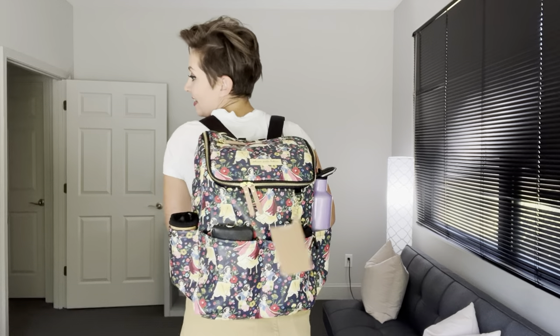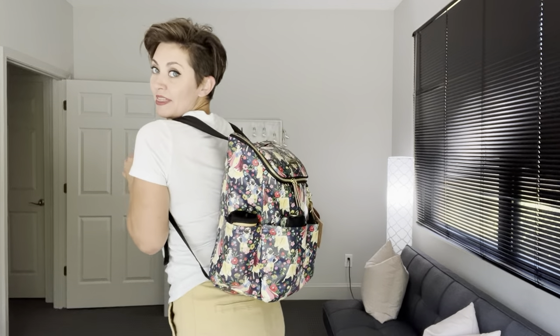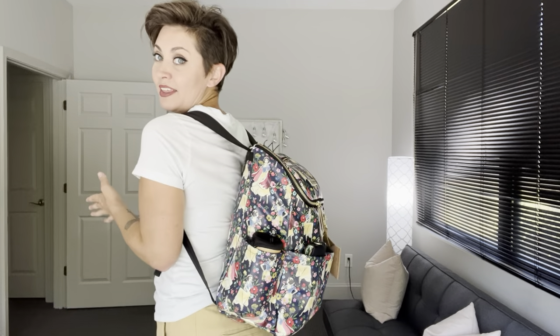Hey everyone, it's Amber from The Sensible Mom and today we're doing a packing video with the Petunia Pickle Bottom Method Backpack. This is in the brand new Disney collaboration print - it is Snow White themed and it is absolutely adorable. This backpack is going to be great for moms with little kids, babies and toddlers, where you're having to bring a lot of stuff and need to get to it quickly. It's nice and lightweight, a leatherette material which is really easy to wipe down.